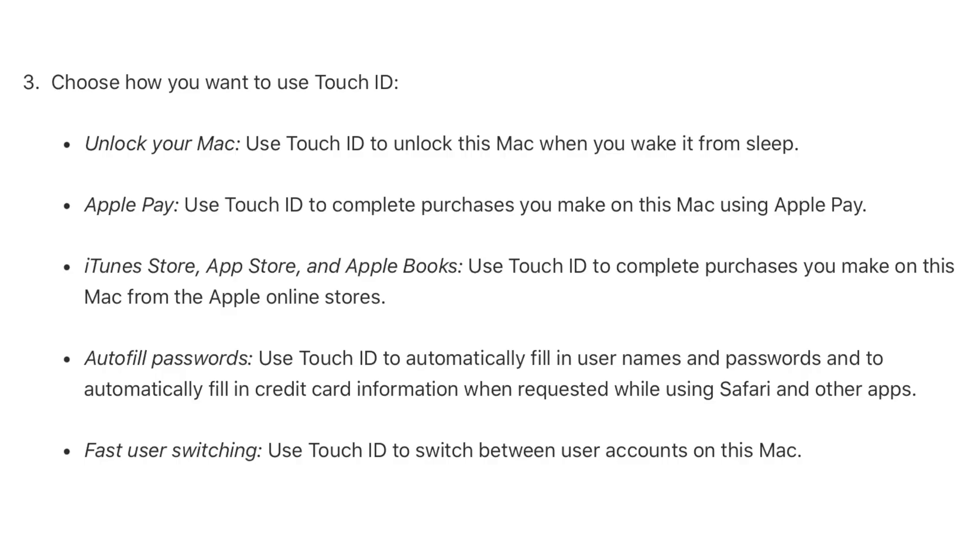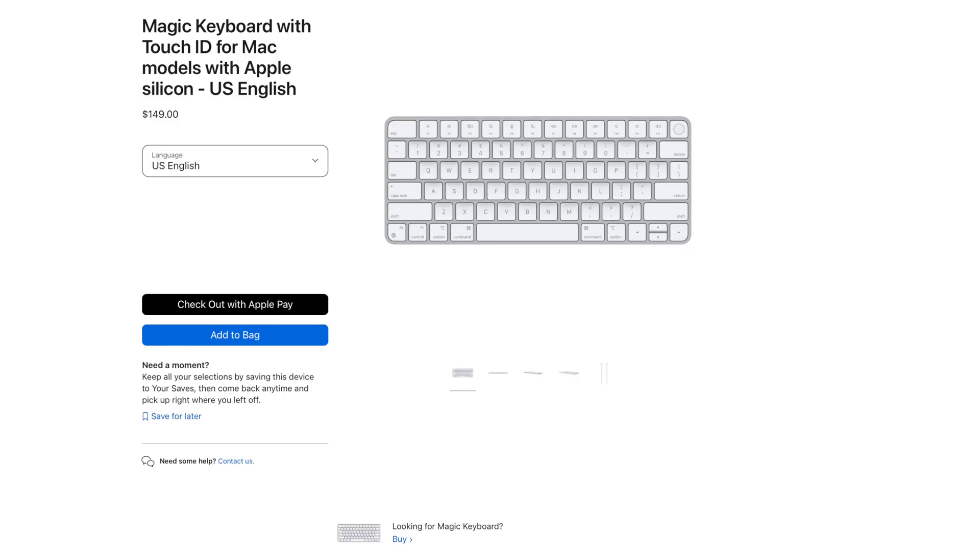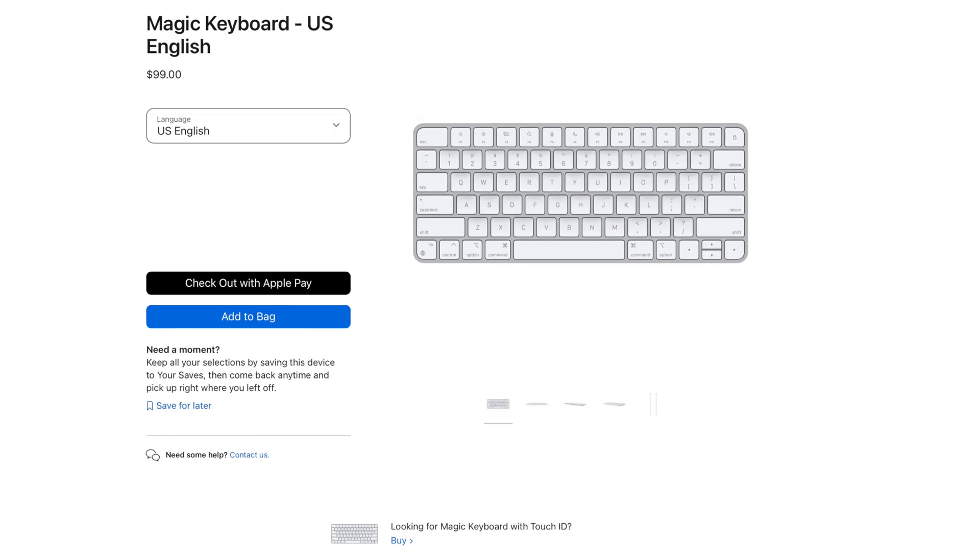When deciding whether to purchase this keyboard, first and foremost you need to ask: do I really want Touch ID or not? Touch ID on Mac is really useful — you can use it to unlock your computer, access saved passwords, iCloud Keychain, pay through Apple Pay, or make purchases through the App Store, saving you a lot of time entering your password manually. I would only buy this version if you really want those Touch ID features; otherwise, go for the slightly cheaper Magic Keyboard without Touch ID, since the layout will still perfectly match your MacBook Pro.